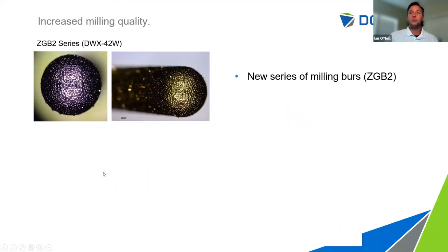Up top here is our new milling bur offering. In the 4W we had one option — the ZGB tool, a coarser grinding tool. Inside the box with a 42W, you will receive a set of ZGB2 tools — version two being the second generation. In these magnified images you can see a very fine grit texture diamond coating — everything very tight together, very uniform, very consistent. If you want to use your 42W to its best capability, you're going to want to use the ZGB2 tool. That is the high quality milling bur.